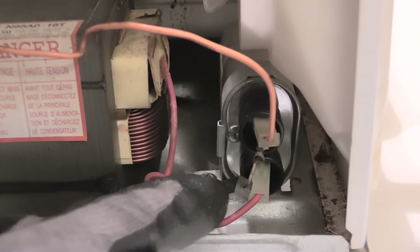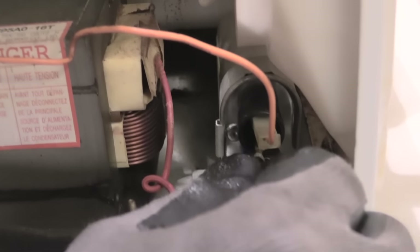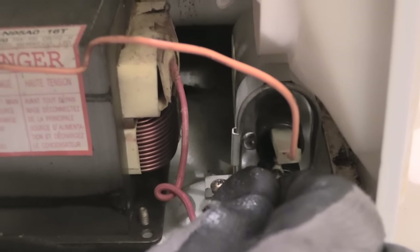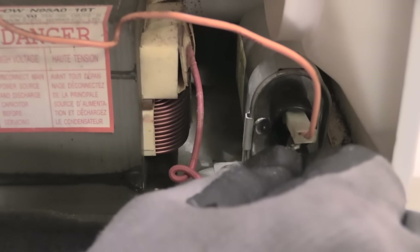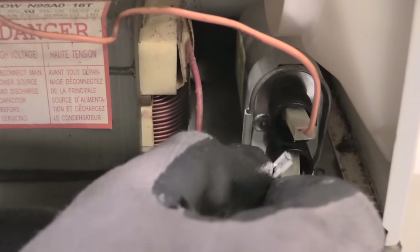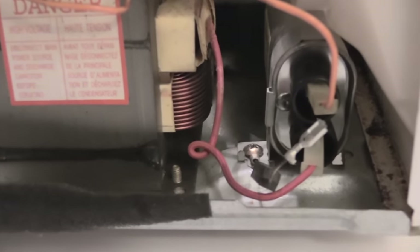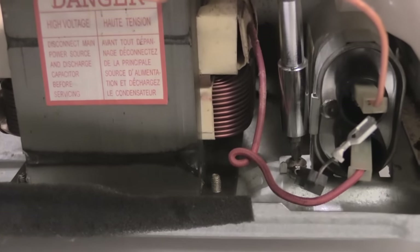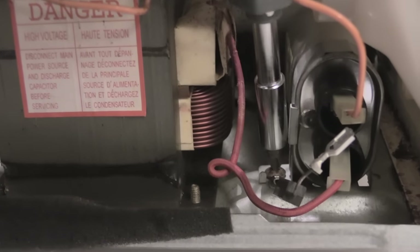To remove it, first make sure your capacitor has been discharged and is not carrying a voltage. Once you've done that, one end of your diode will plug into your capacitor — on this one I'm just going to pull it out like that. Once you have that side out, next you want to come down to this screw right here, it should be a Phillips head screw.